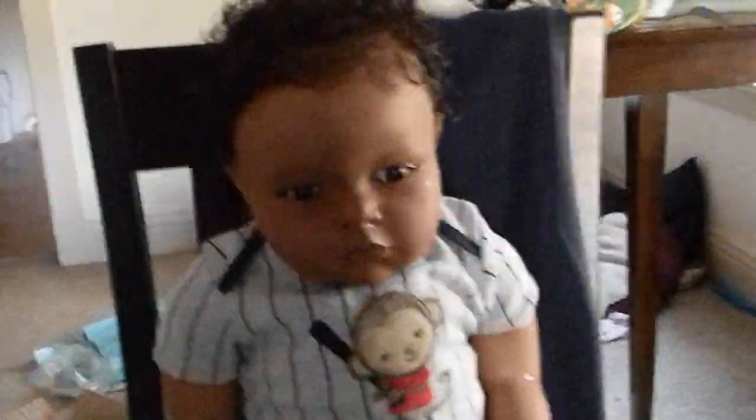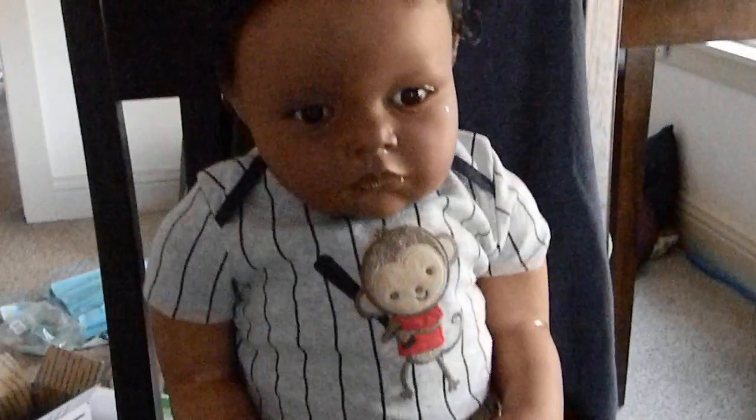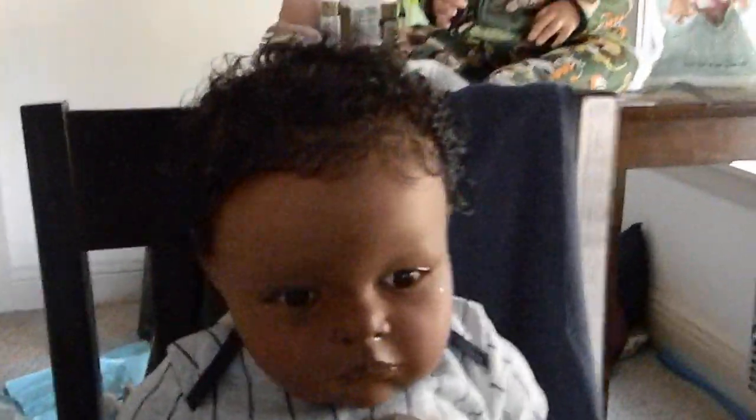Hi everybody, so I'm making a quick little video of Jonathan. I took him out of his box and took his clothes off and put him together for a little detail video for his mom. So this is him.